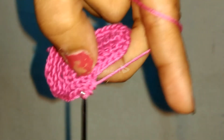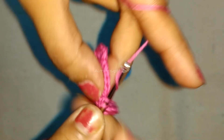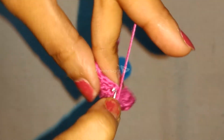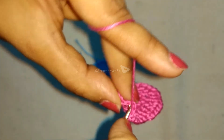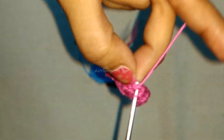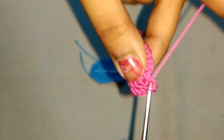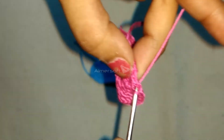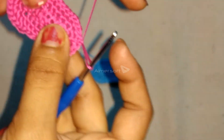Followed by 6 single crochets in the next 6 stitches. Two single crochet each in the next two stitches, followed by two single crochets in the slip stitch of the previous round. Finally, slip stitch into the first single crochet of this round, chain 1 and cut the yarn.